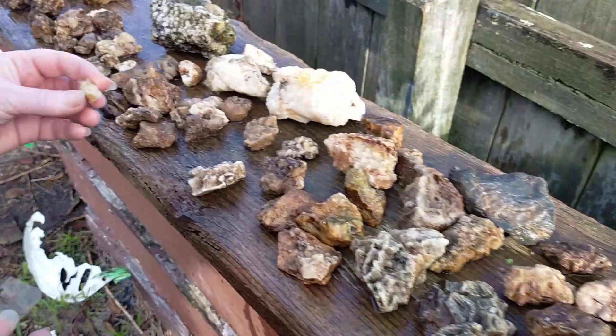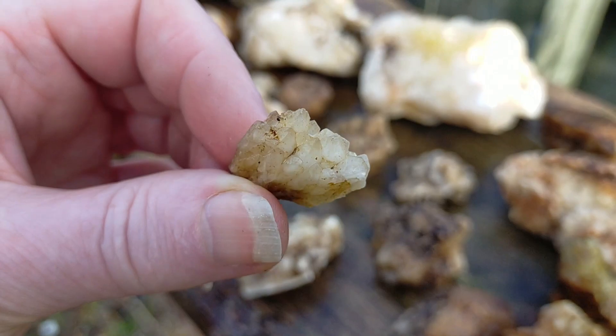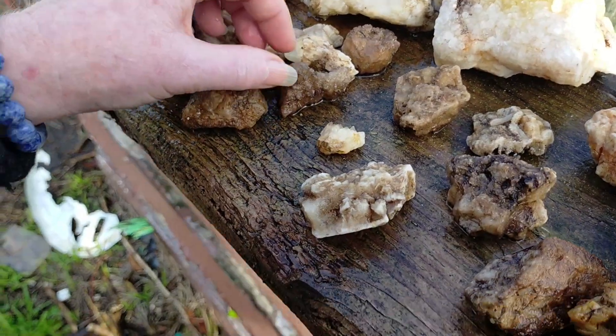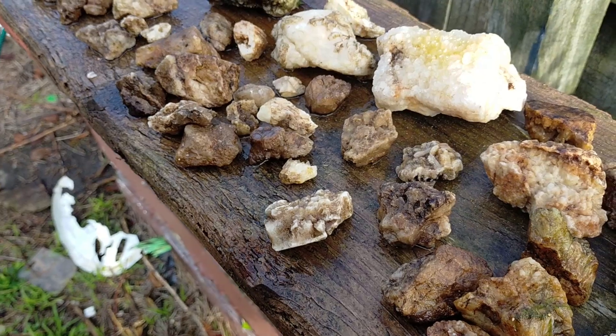This one here that my wife found - they found these little nice little points. That was probably the best find, even though she found it. It's the best find.